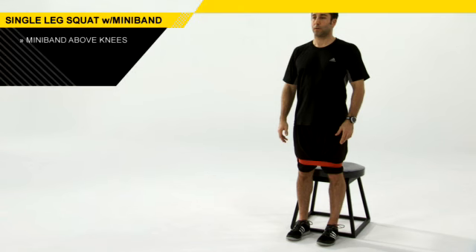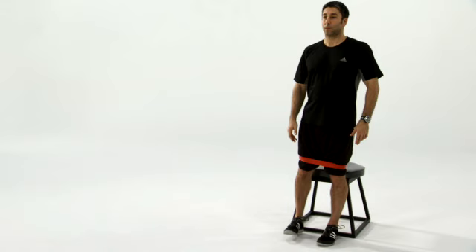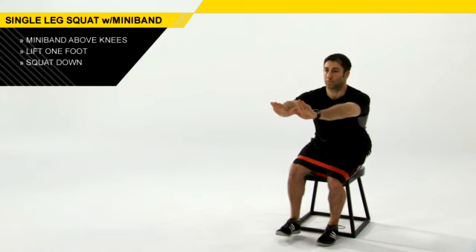From here, you have a mini band about an inch above your knees, and you're going to bring one foot just a couple inches off the ground. Stay centered over the foot that's into the ground. You're going to sit down, so you just softly touch your bottom to the bench and stand back up.